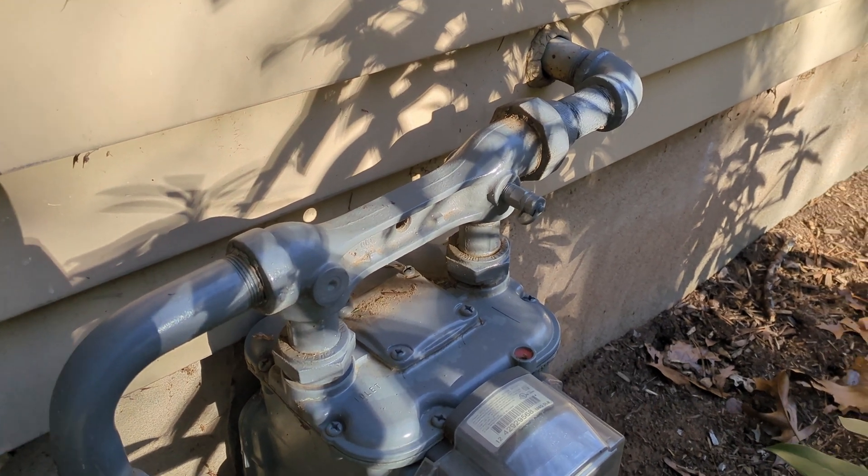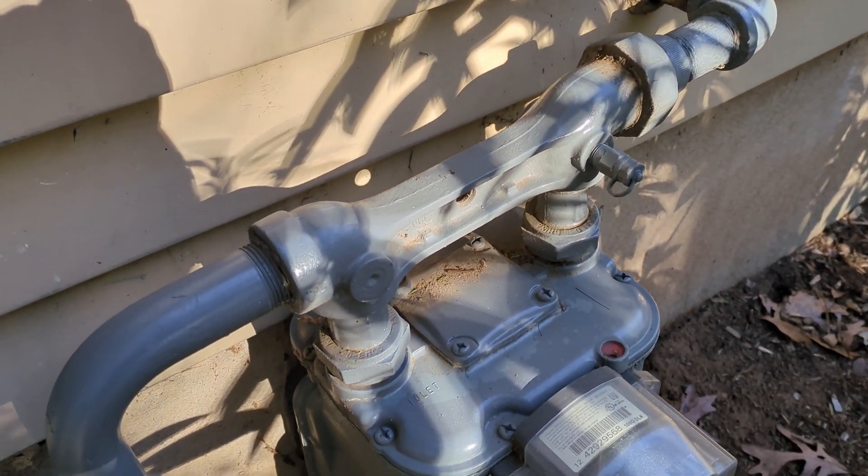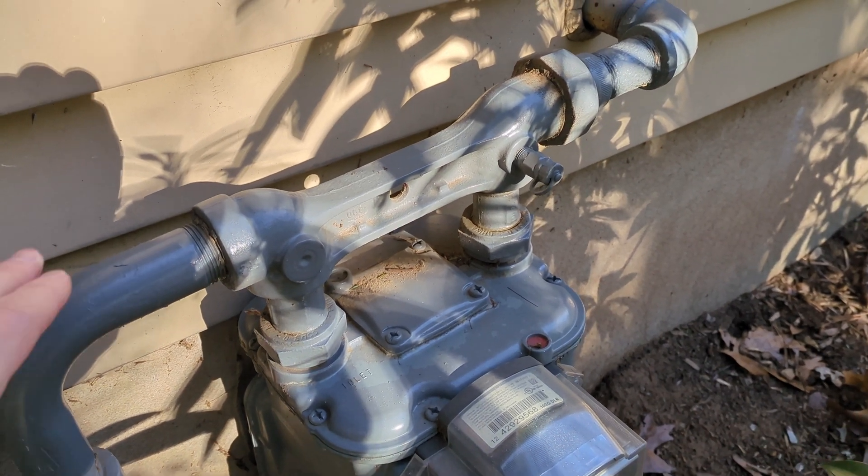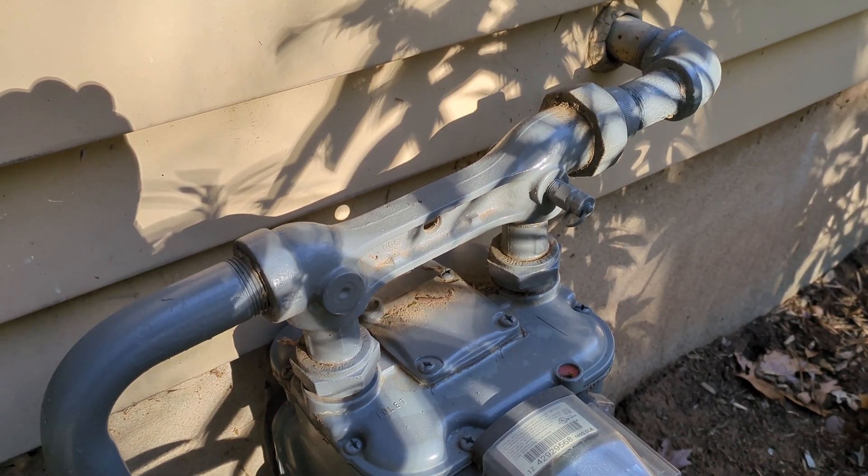The only other thing to keep an eye on out here is how clean it is. Last time the gas company was here they inspected, cleaned, and repainted everything for me.